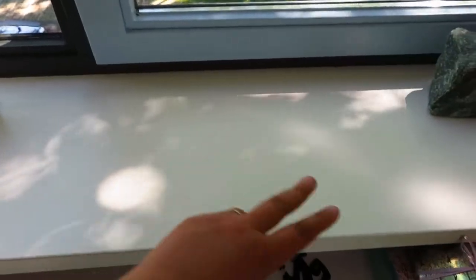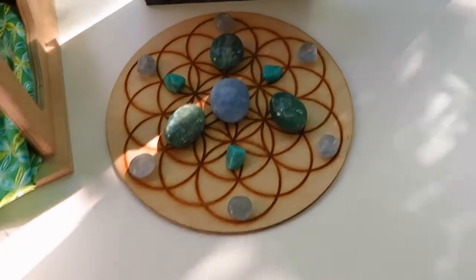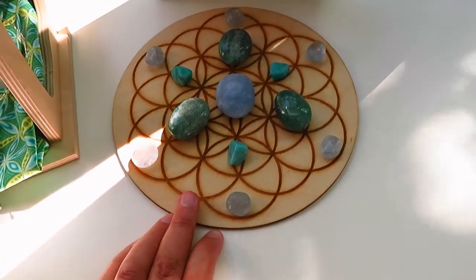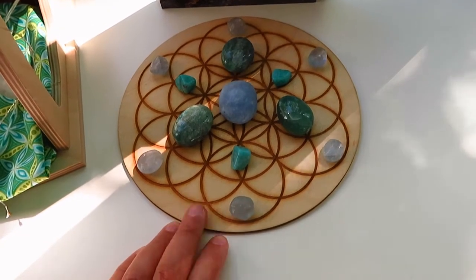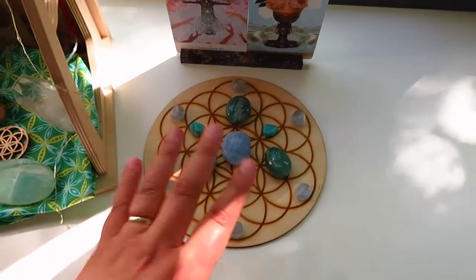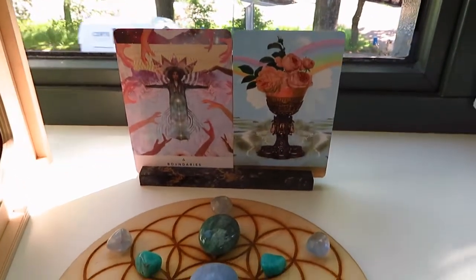Usually this is a place where I put my journals and the pages that need to dry, so it's not always as neat as it is now. And here I have my crystal grid — this one is for more rest. This is my personal grid. I also sell other grids in my Etsy shop and my Dutch store, Uidenkracht Kristallen, and I sell the crystals separately as well. And here are my cards of the day.